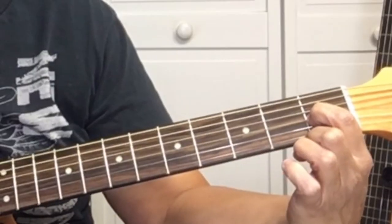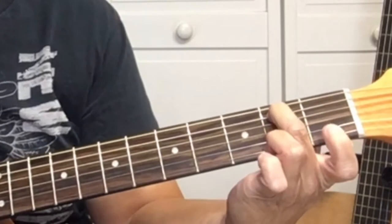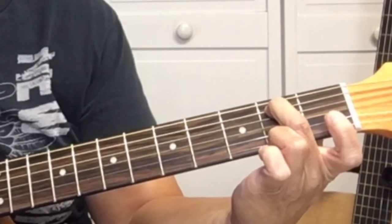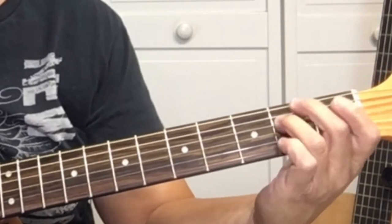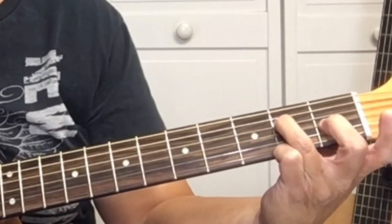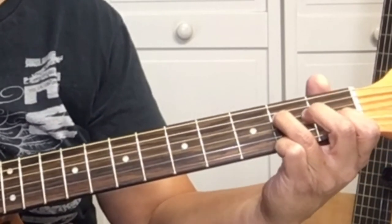Then we're going to do the E chord. Your first finger will be on the G string at the first fret, your second finger at the second fret of the A string, and your third finger at the second fret of the D string.